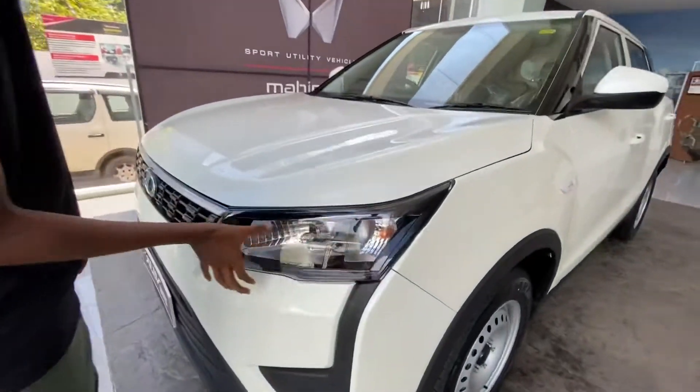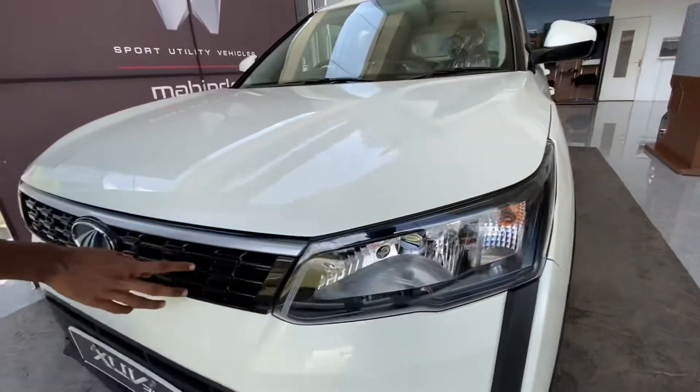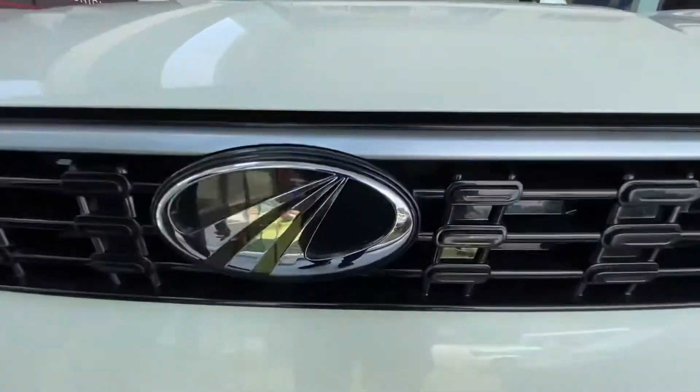This is the headlight area. It's a halogen type of headlight. There's a grille on the front, an aluminum finish, and a logo on the other side.